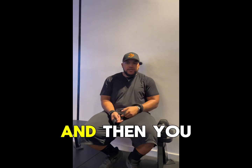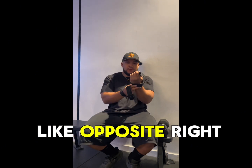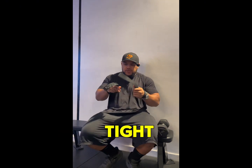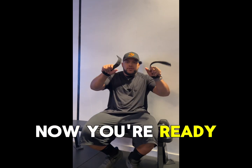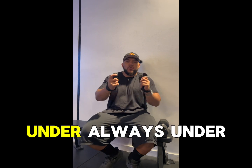You do it on this side, and then you do the same exact thing on the other side — so it should be coming across the opposite way. So if you have it right, pull that one tight, then pull that one tight. Now you're ready to go. You've got them in position. Always under.